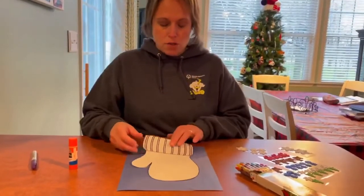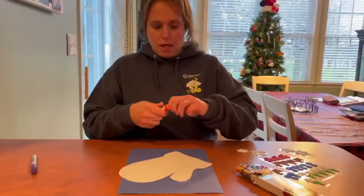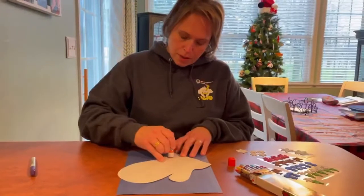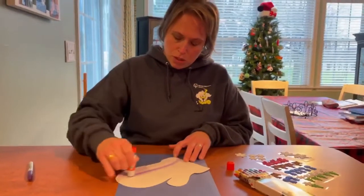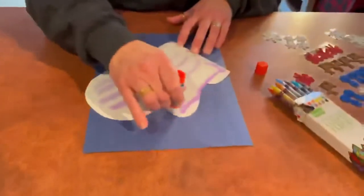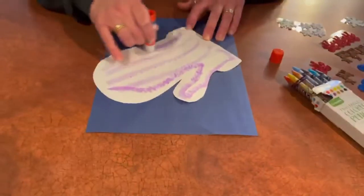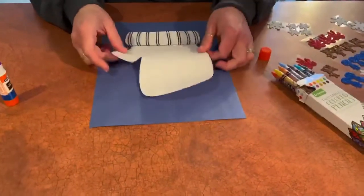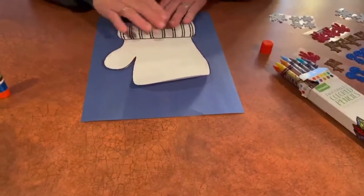First we are gonna take our mitten and get our glue, and we're gonna put some glue on our mitten all the way around. Then we're gonna put our mitten on our construction paper like so.